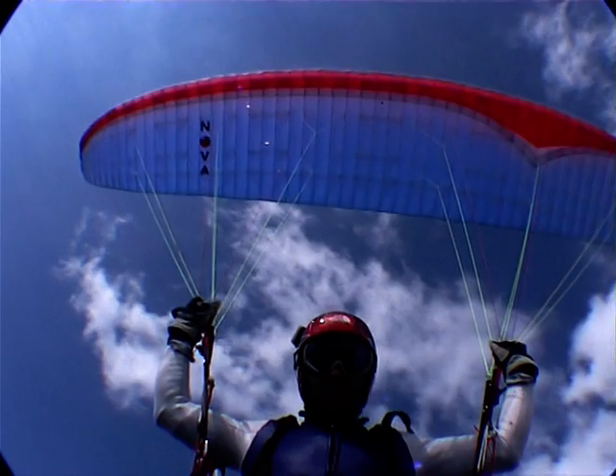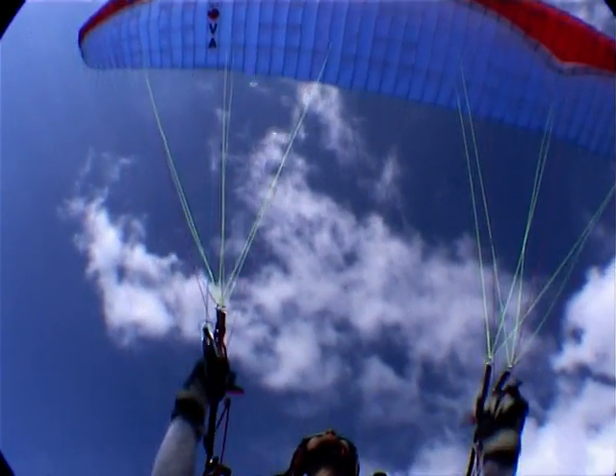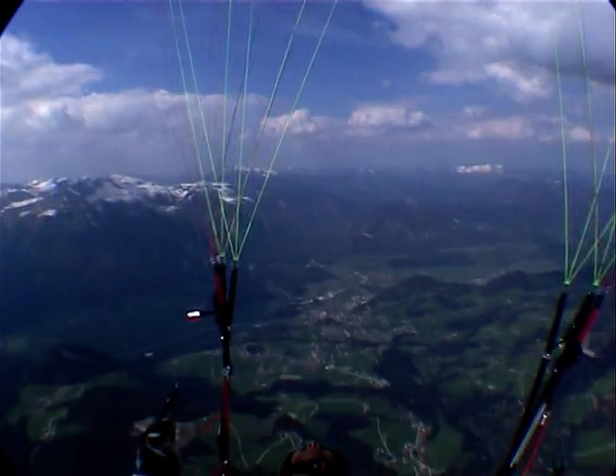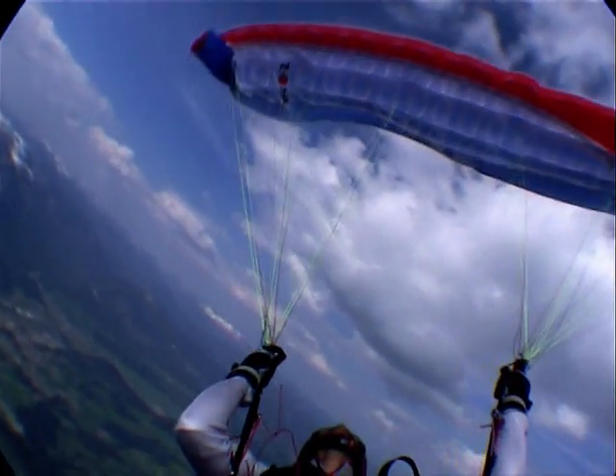The overreaction after a front stall on the air run — it was a typical worst-case situation. I started like this, I made a big front collapse and then I overreacted like somebody wanted to open it. But I pulled the brakes too hard and I stalled the glider.